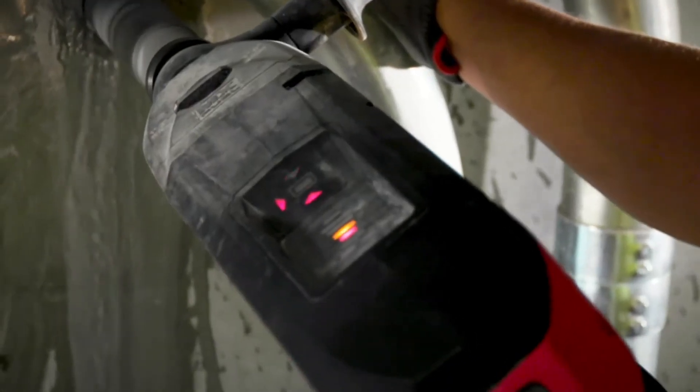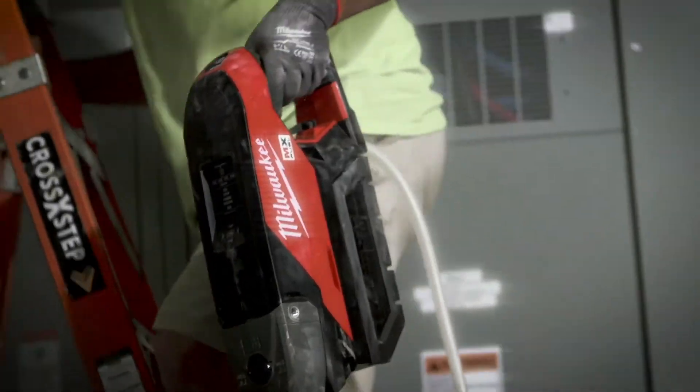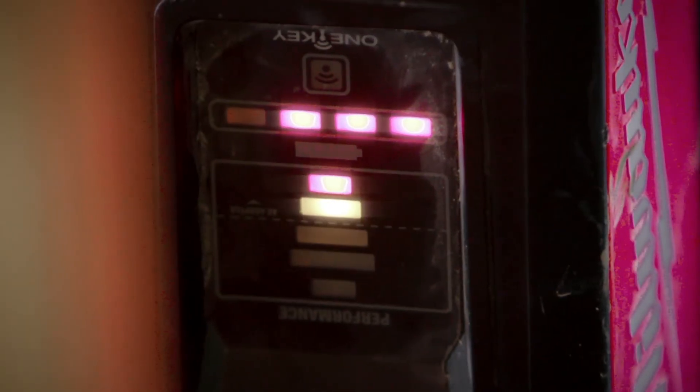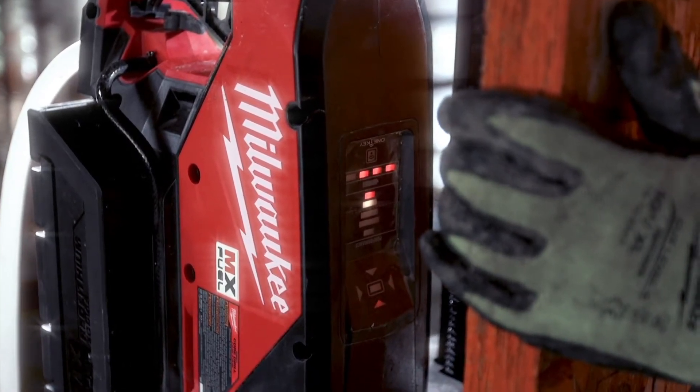It does have a level on it, which is nice to keep your hole straight. It's a lot lighter trying to carry it around. The performance gauge is nice because you know you're never going to over-stress the bit or the unit itself, and you're getting your optimal torque on the bits — so you know you're getting optimal performance on the tool.